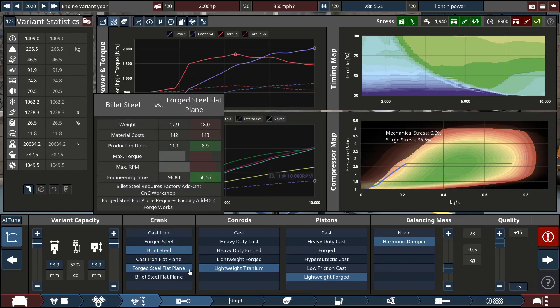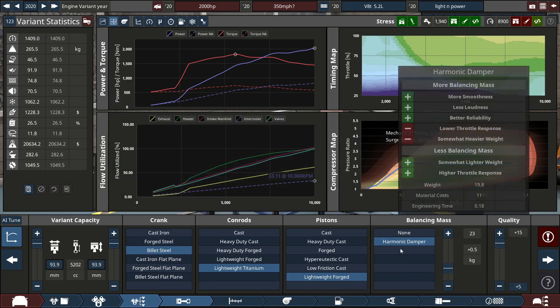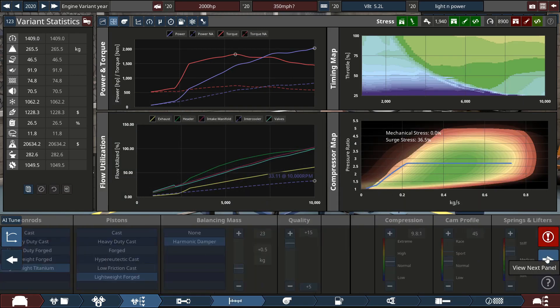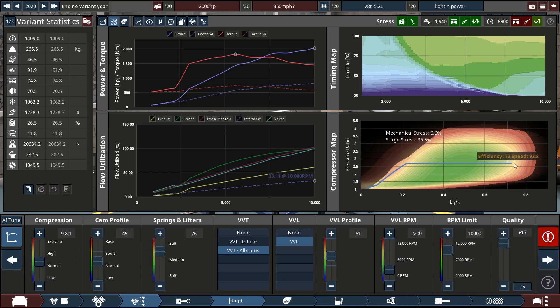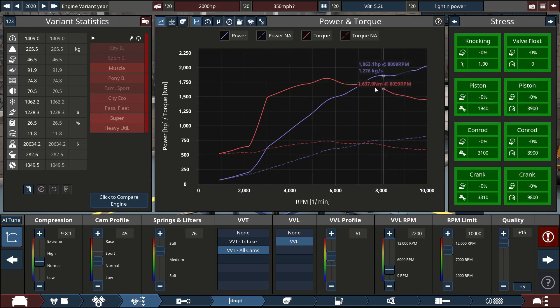The crank, cam, and rods are lightweight titanium; the pistons are also lightweight. The engine isn't stressing itself too much and the fuel flow is optimized. We do have some issues, but this car is more for high-speed runs so we don't really care about that too much.